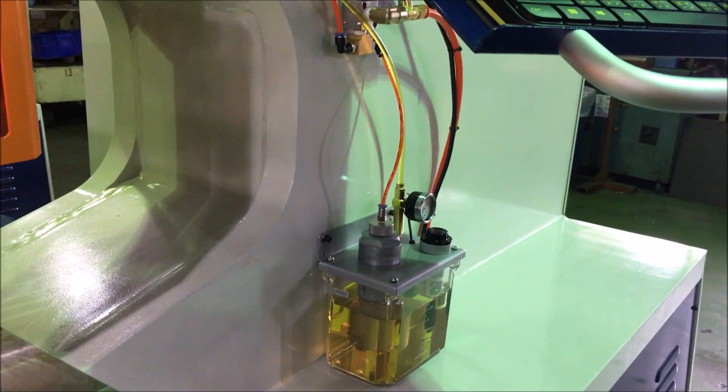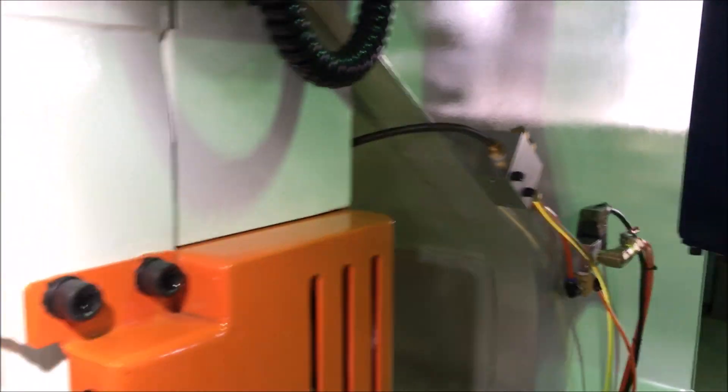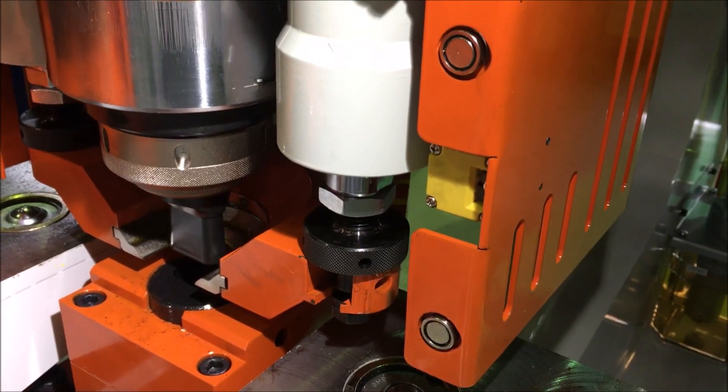There is also an auto lubrication system that mixes air with lubricants and comes out from the stripper after a preset number of punches.